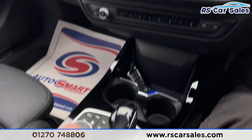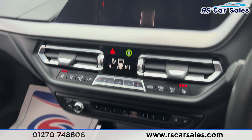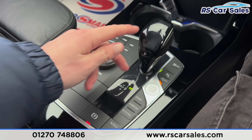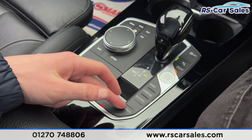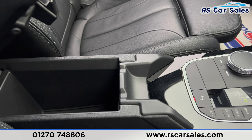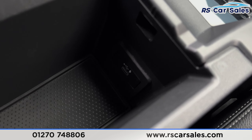Opening up the boot, you can see we have a decent amount of space. We've got the parcel shelf up here, hooks on both the left and right-hand side, and a storage net on the right as well. There's a handle underneath so we can pull the boot back down.